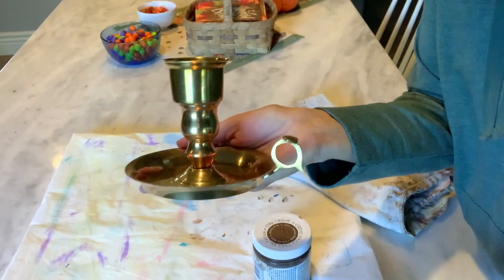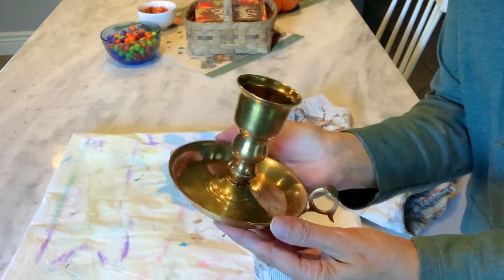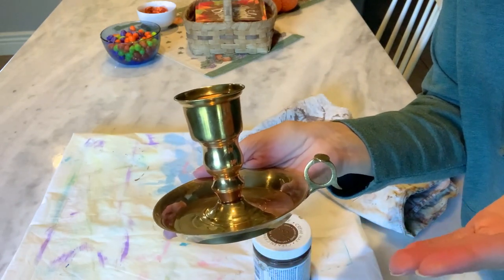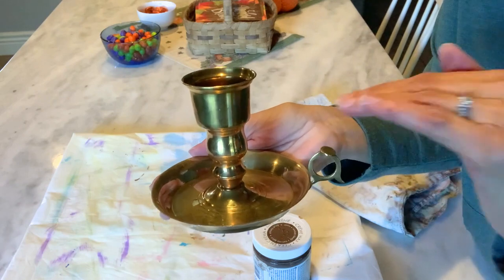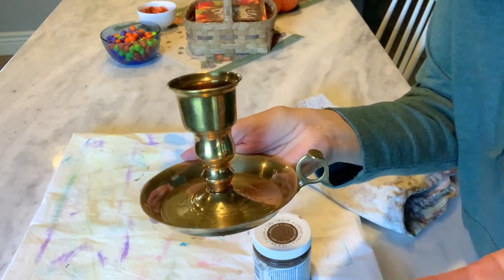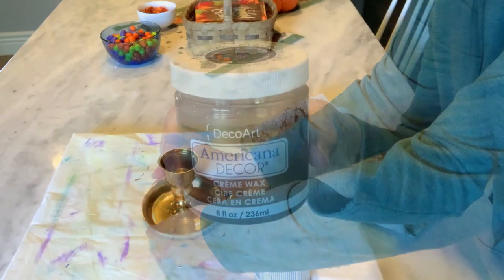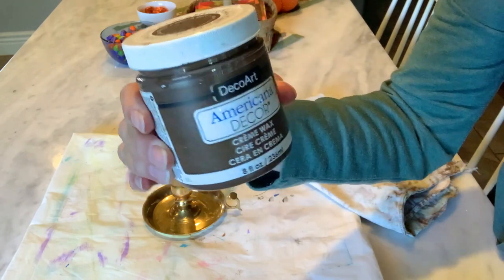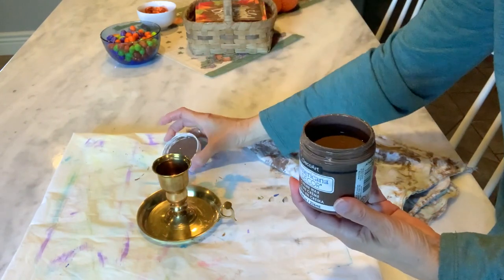I thrifted this darling candle holder recently, but as you can see it has a very shiny brass look to it. In order to coordinate with my other brass candlesticks I need it to be toned down a little bit — I want it to look old and aged. So here's a tip: I'm going to take this DecoArt dark brown wax and apply it to give it a more aged look.